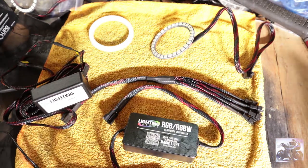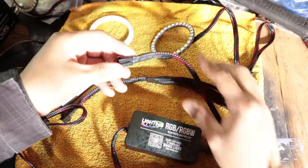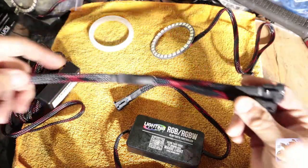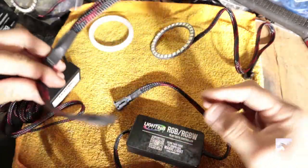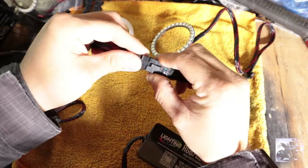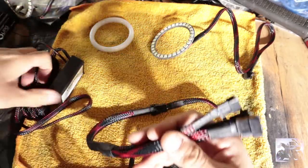Let's go ahead and connect the controller. You're going to grab the end of your controller — it has a female connector. It also comes with this splitter so you can connect up to four halos. You're going to plug the male plug in here. Once you plug it in, you're going to go ahead and connect your LED driver.